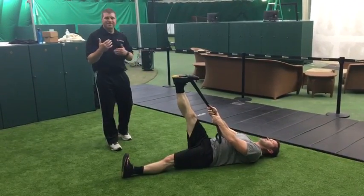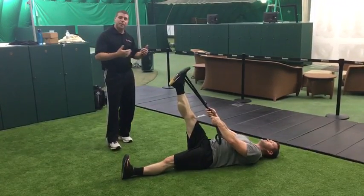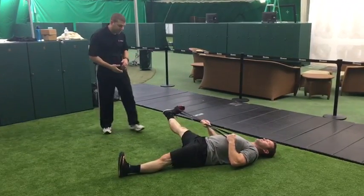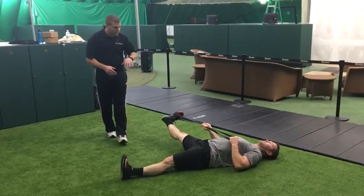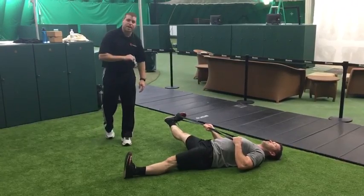Once Scott gets about 10 to 15 toe pumps in, he's going to open up for an adductor stretch. His left hand grabs the loop and he opens up — now we're getting an adductor stretch on the right side. Notice he's keeping his back flat and his post leg is still flat, dorsiflexed, toes up.